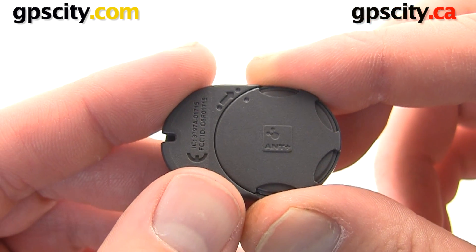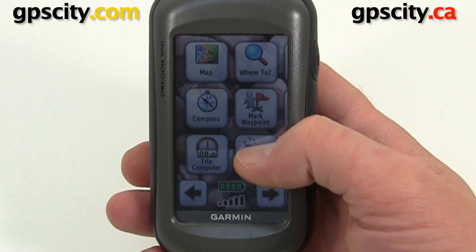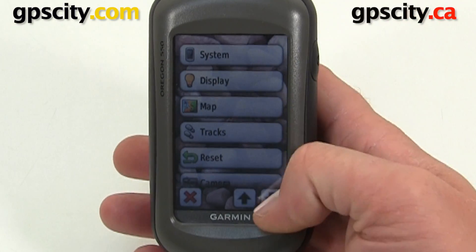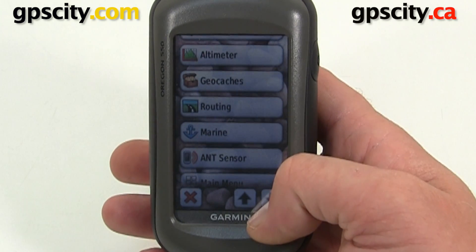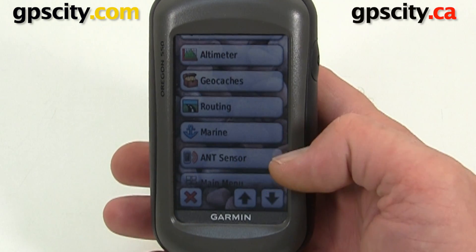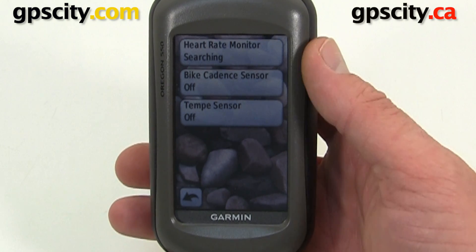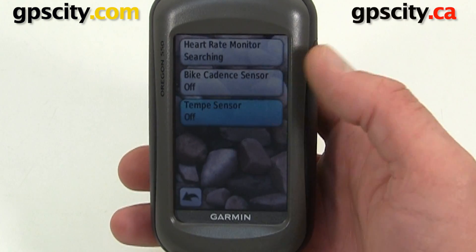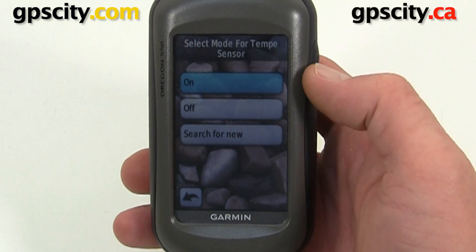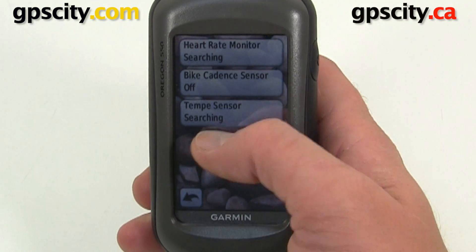Now we can pair the device with our Garmin GPS. We need to go into Setup, scroll down until we find ANT Sensor. So we have ANT Sensor right here. We'll go into here and we have three different sensors we could hook up: a heart rate monitor, a cadence sensor, or the Tempe sensor. We'll go into Tempe, turn it on, and it's going to search for our new sensor. This will take a few seconds and then once it's done it will say 'Connected' at the bottom.